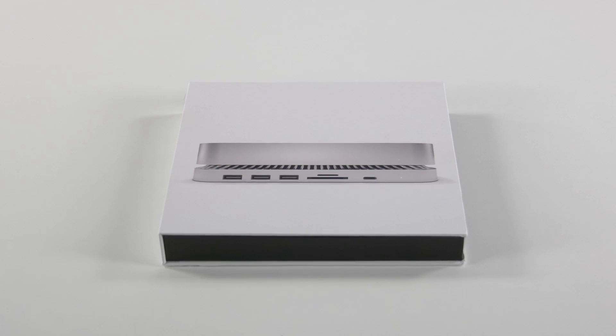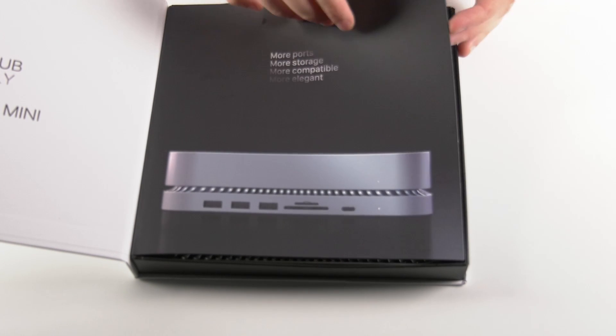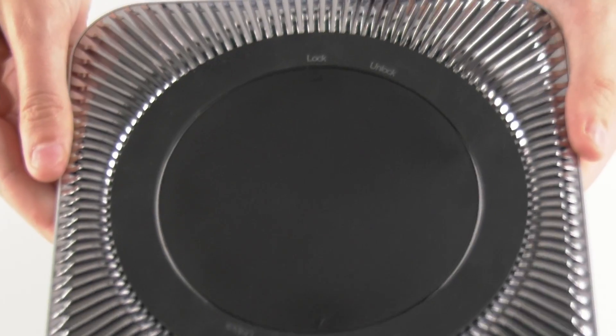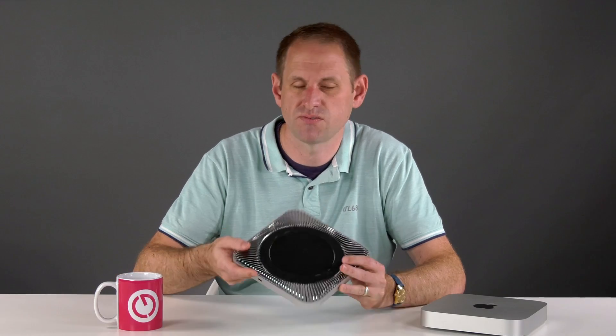The packaging is really nice quality and the rendered product shots look really good. As soon as you hold the dock though, you realize how they're doing this for $99. The edges of the dock are aluminium and they're pretty much a perfect match for the Mac Mini. The silver grille here is plastic, so the dock feels light and a little bit cheap. Of course, it's not something you're likely to tote around, and you're never going to notice that once it's sat on your desk.